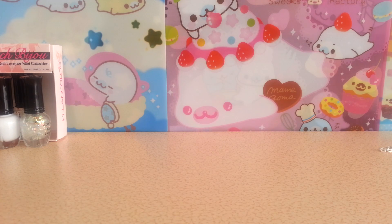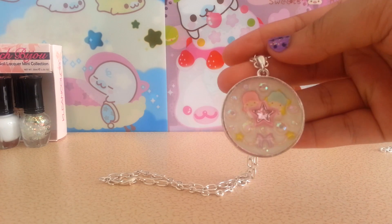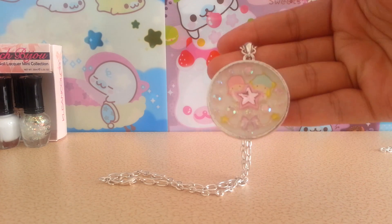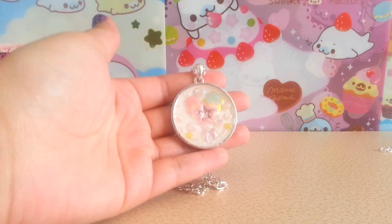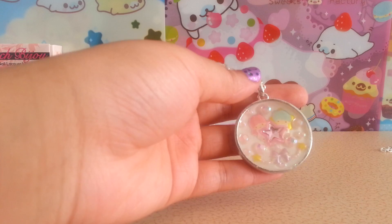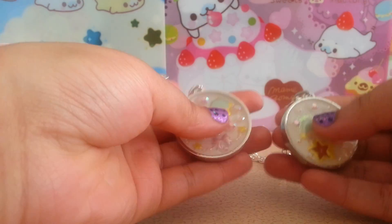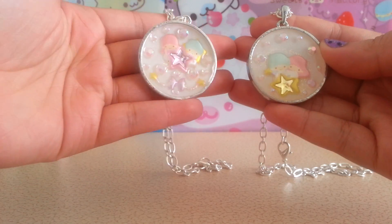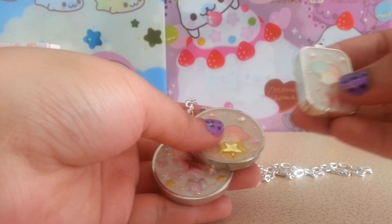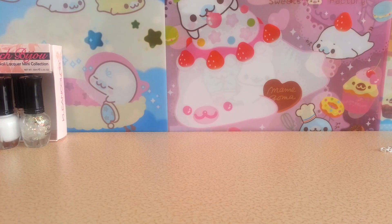Hey guys, so today I'm showing you how to make these cute resin metal pendants like these. If you saw my last craft update, these were in that video. The video will display towards the end of this video so you can easily click on it. Here are just examples of what I made, and this is what we'll be doing today.